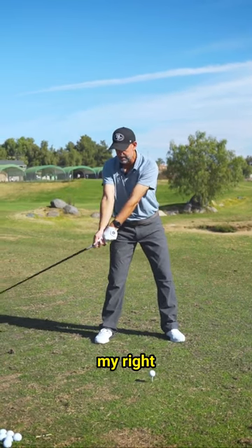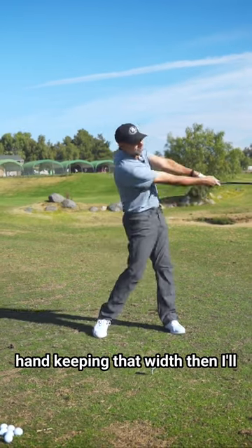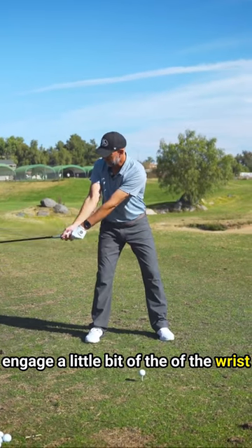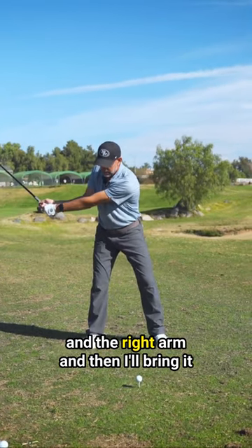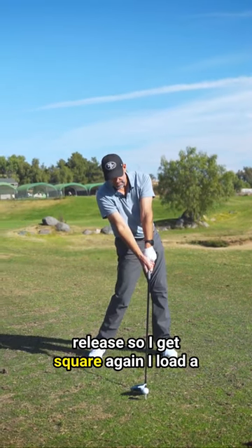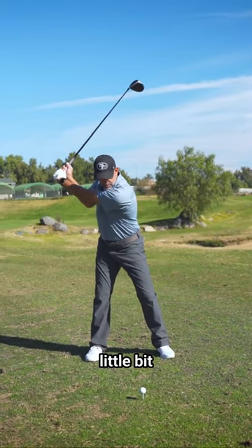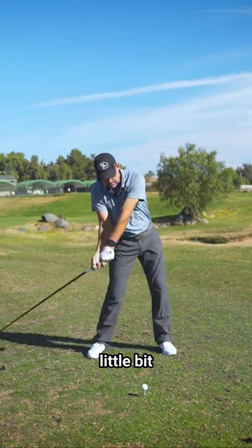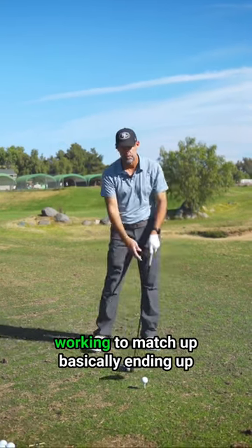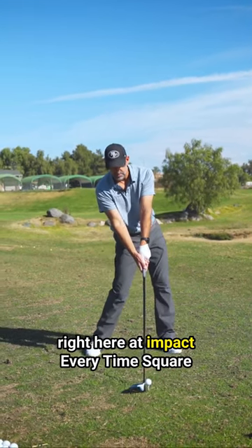I'm feeling what happens with my right hand, keeping that width, then I'll engage a little bit of the wrists and the right arm, and then I'll bring it back down slow. I'm feeling my hands release so I get square again. I load a little bit more. So all I'm doing is educating myself, getting familiar with how my parts are working to match up — basically ending up right here at impact every time, square.